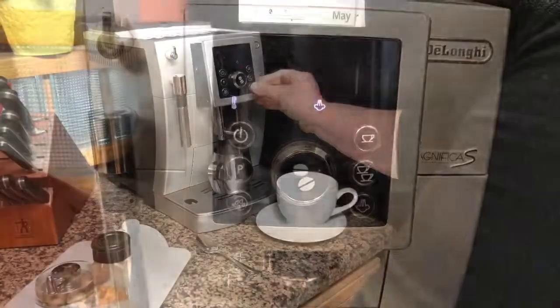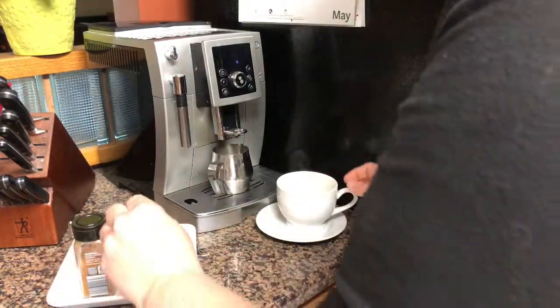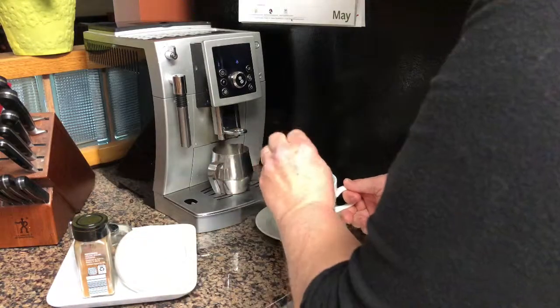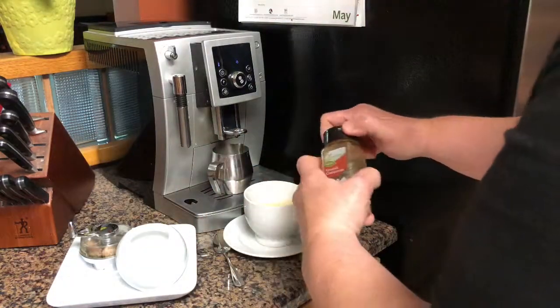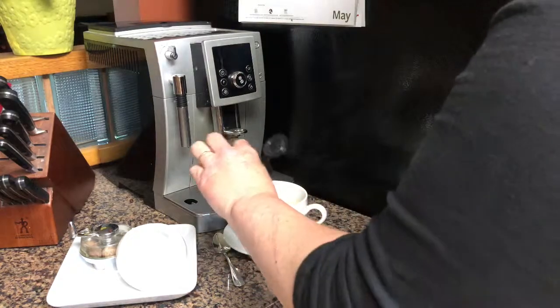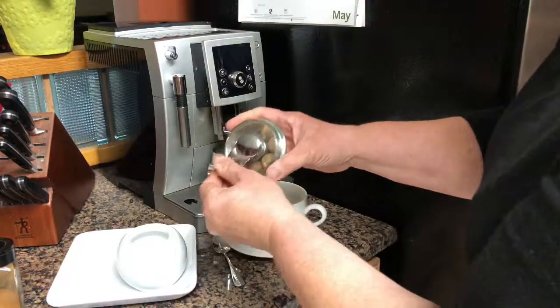Here we go — it's super simple. You're going to click the button for the frother. While the froth water is preparing, it's getting hot and getting ready to steam. I like to add my stevia and cinnamon to the coffee while it's flashing and about time to start the frothing.